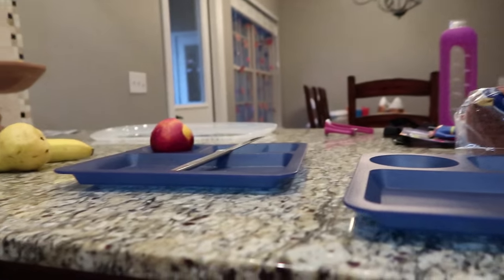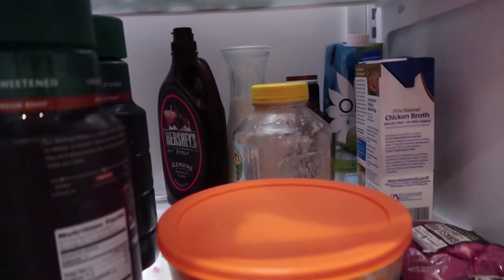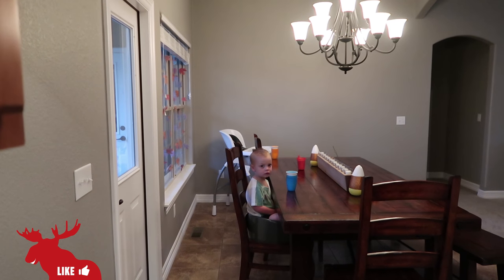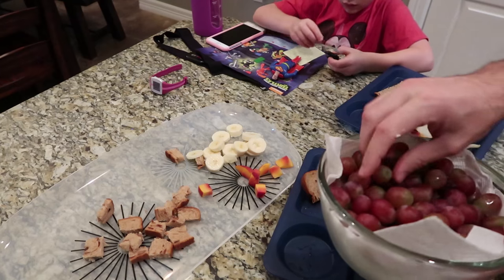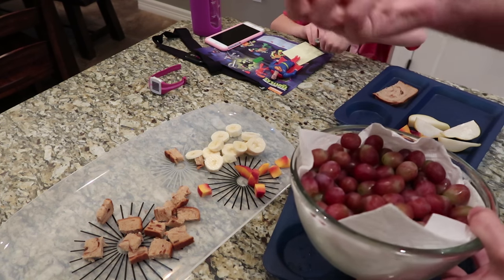This is our breakfast. I got the coat. This is the fridge. How many grapes do you want? One. Just four grapes? Alright. One, two, three, four. Four grapes.